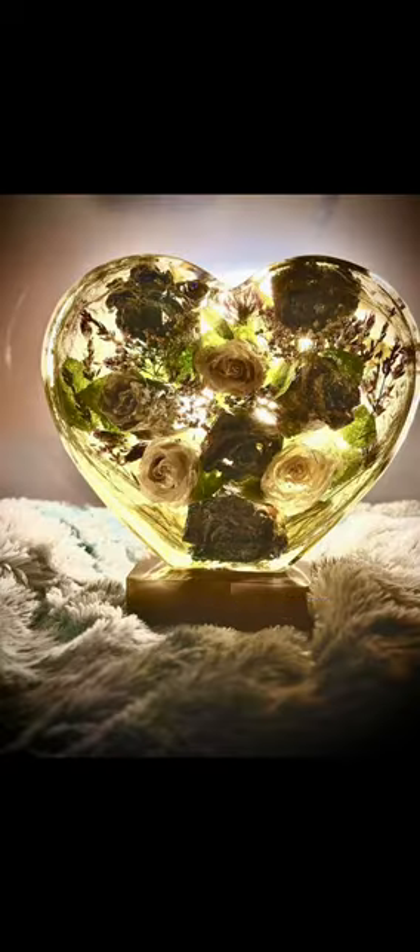After drying them, I artfully arrange them in the shaped mold you chose. I make them in various sizes to be able to accommodate most budgets. The memory block is lit up from the base.